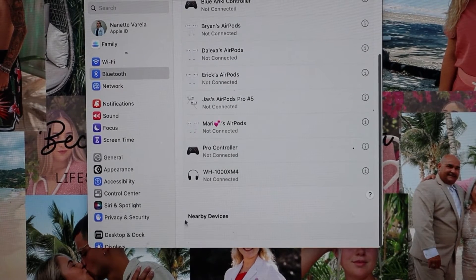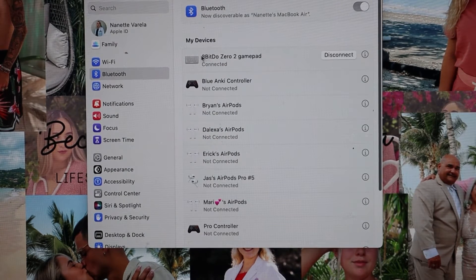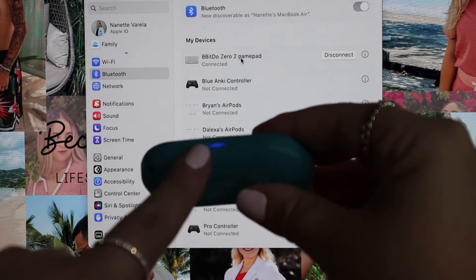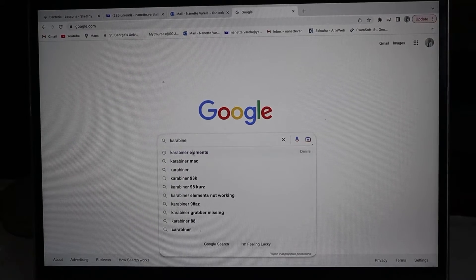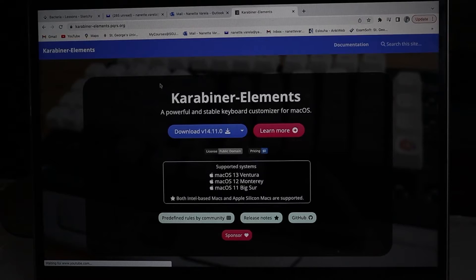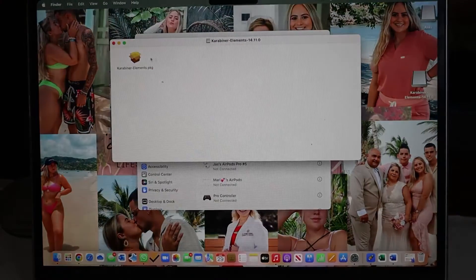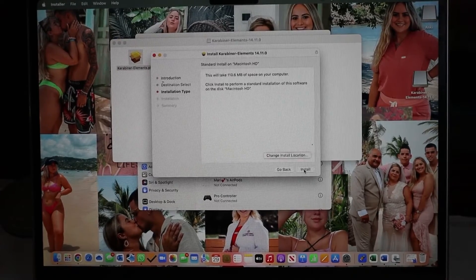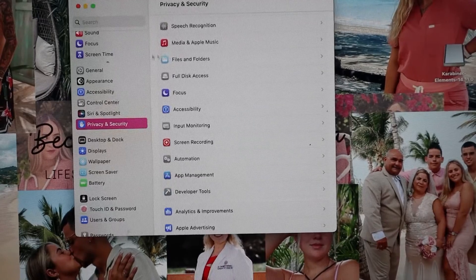Go to the Bluetooth settings on your computer. In the nearby devices section, it will come up either as a pro controller or as a keyboard — you're going to connect it as the keyboard, click connect, and the blinking light will become a solid blue. Then you're going to go to Google and type in Karabiner Elements — it's usually the first link — and download it. Once it downloads, open it and it will open a package and pop up as the installer; click continue and install.